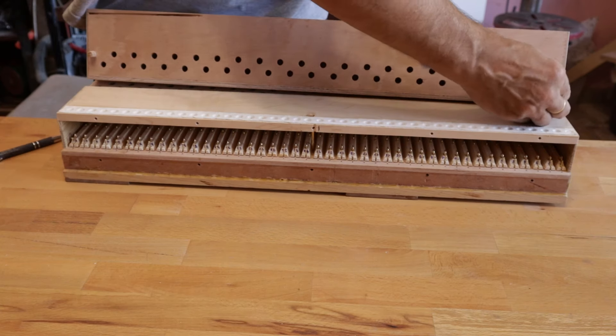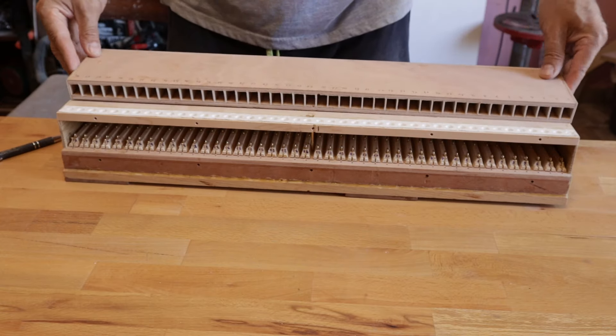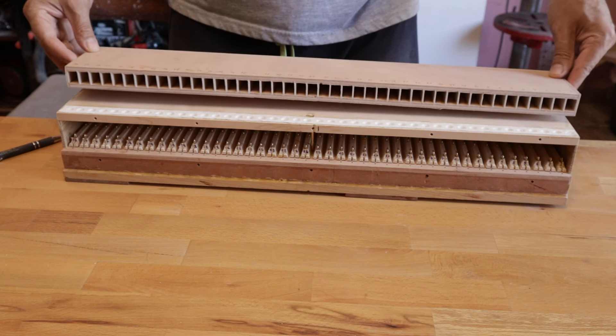Here is the box already completed. With the help of two pins, I mark the exact position where it will be fixed under the winchest.